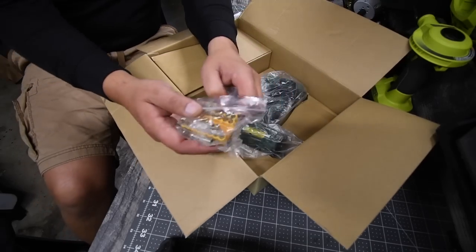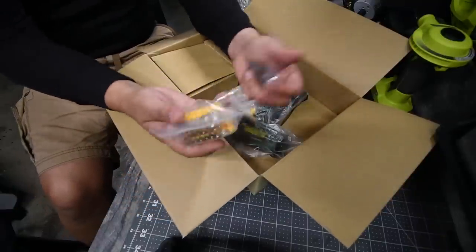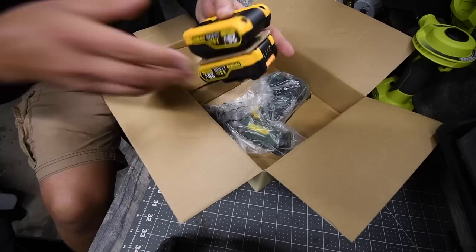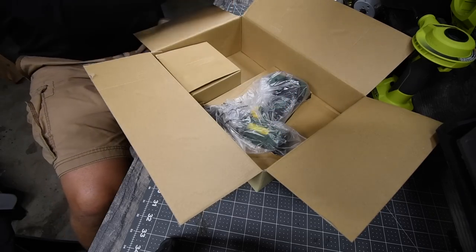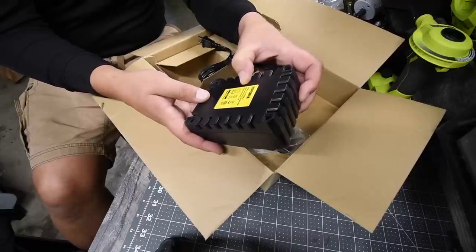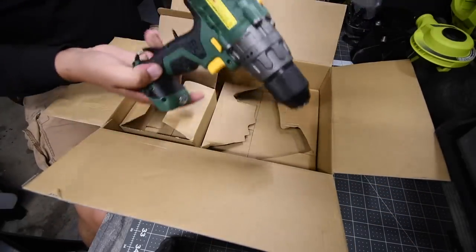This kit does come with bits. In my opinion, Amazon companies adding bits like this to their kits is not necessary, but that's just my opinion. It also comes with a belt clip. I did pre-charge the batteries for the video — battery is full. Here's the charger: 120 VAC, 50 to 60 hertz at 55 watts; output is 18 to 20 volt DC at two amps.